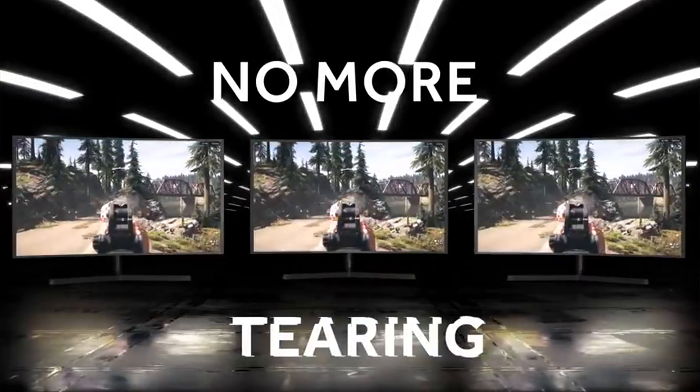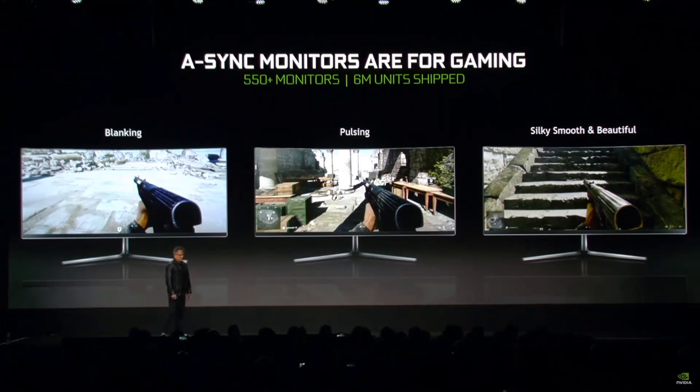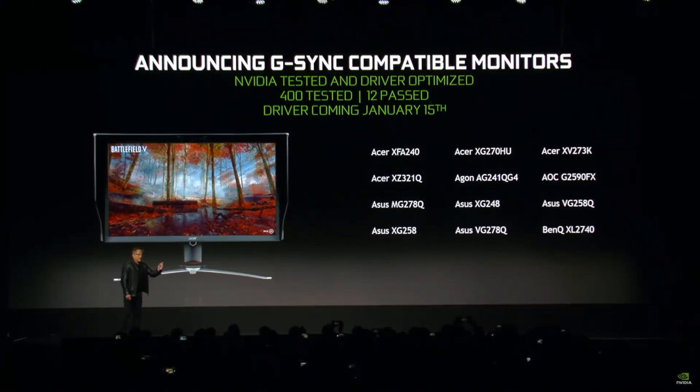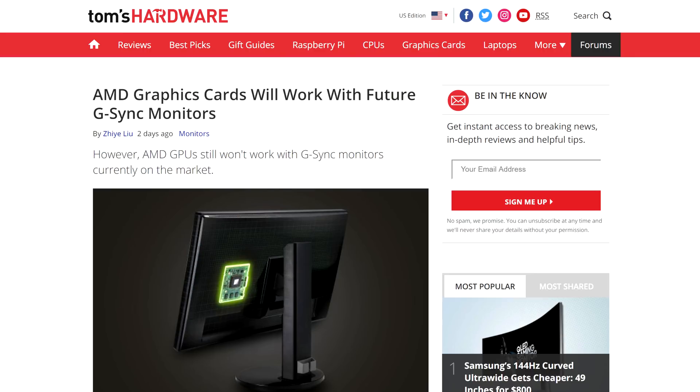Fast forward to January of this year, and NVIDIA opened up a little by letting their GPUs mingle with the FreeSync crowd. That way, you can use a cheaper FreeSync monitor with NVIDIA GPUs. At this point, you can use NVIDIA GPUs with G-Sync or FreeSync monitors, but AMD GPUs only have the option to use FreeSync. And that brings us to today: a recent TFT Central report revealed that NVIDIA is finally going to open up their G-Sync technology to AMD GPUs. It took them long enough, but at least it's an F for effort.